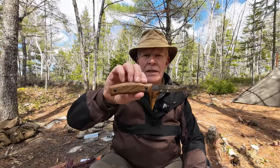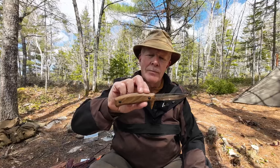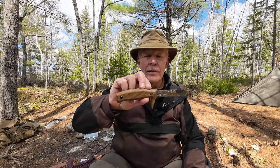I have another knife I want to share with you today. This is the BS3 made by BPS Knives of Ukraine. If you're interested in hearing my thoughts on this knife, keep watching.